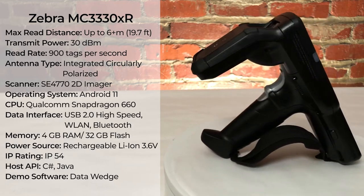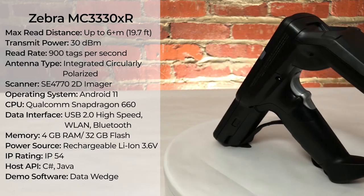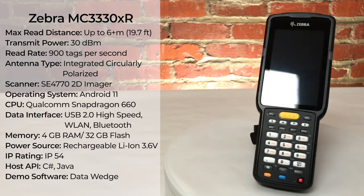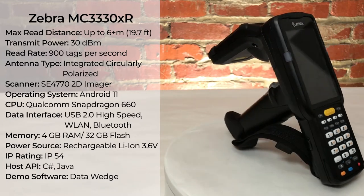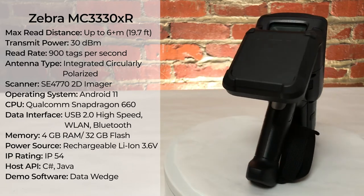The MC3330XR has a transmit power of 30 dBm with an integrated circularly polarized RFID antenna. The MC3330XR is a mobile computer with an Android 11 operating system, 5G, Wi-Fi, and Bluetooth capabilities.